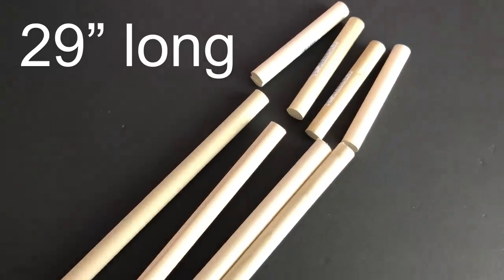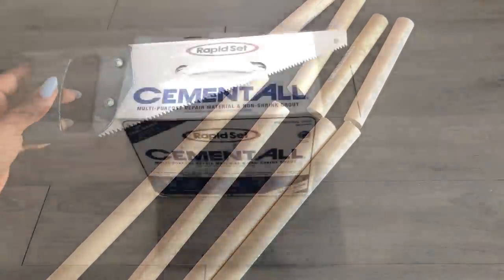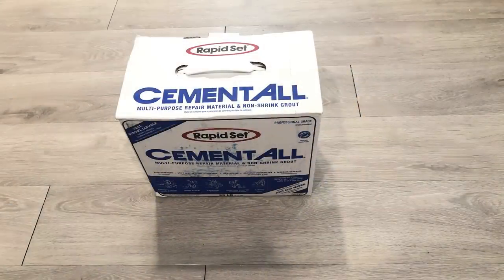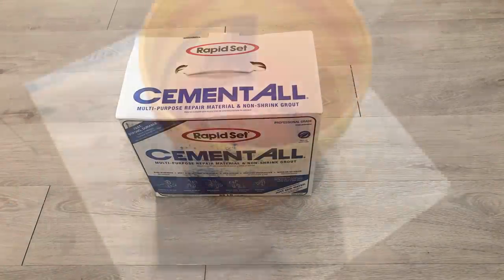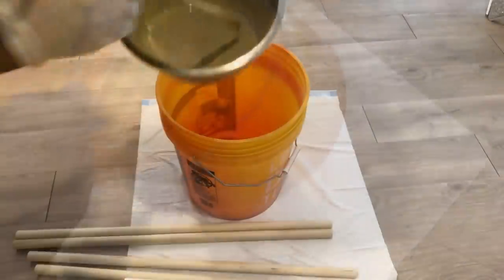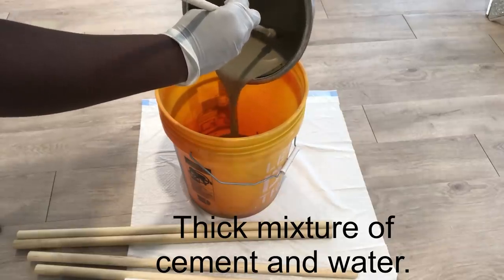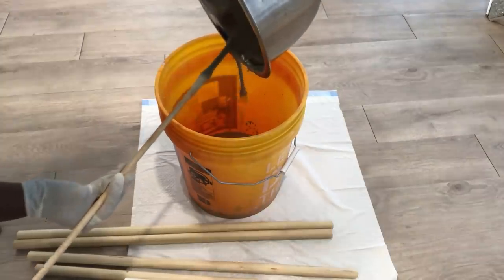I cut them to the height that I need with a handsaw and kept them aside. I'll be mixing this rapid set cement with water and the mixture is going to go into this bucket. After that, I'll be putting the dowels inside.